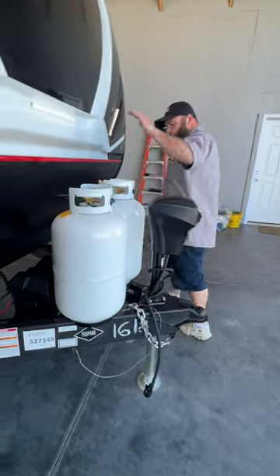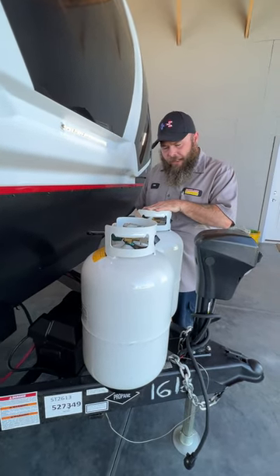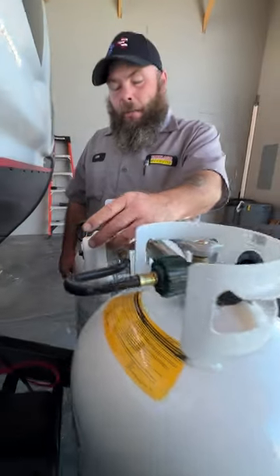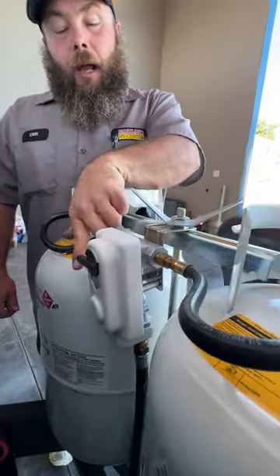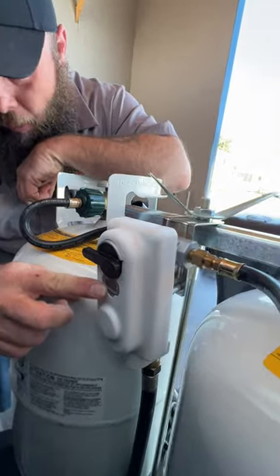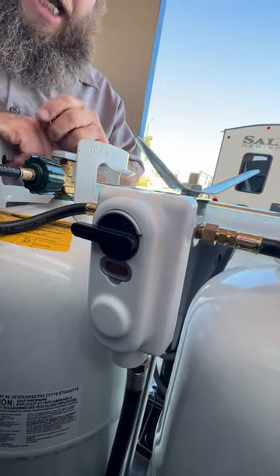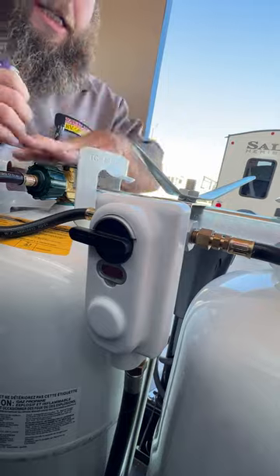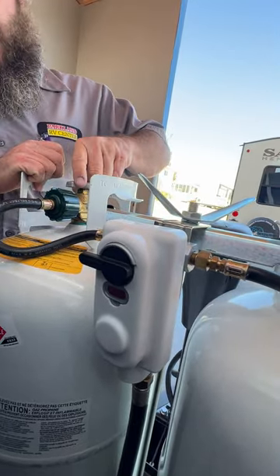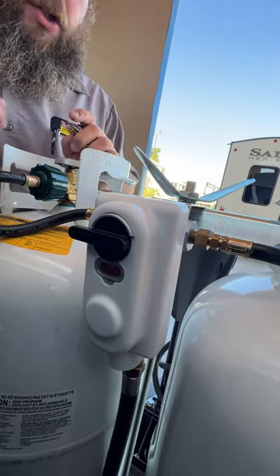Next, behind that we're going to have our two 30-pound tanks. These have both been filled minus what was used to test the propane system. The guy in the middle is going to be your regulator — basically this tells you which tank you're using, and it'll also let you know when the tank is empty. There's a little window in here; it'll have a little red flash card that'll pop up when the tank is empty. Right now it's probably going to read red because I have both tanks off. If I turn this on it takes a couple of seconds, but then it'll look clear — it tells you that we've got propane flow.